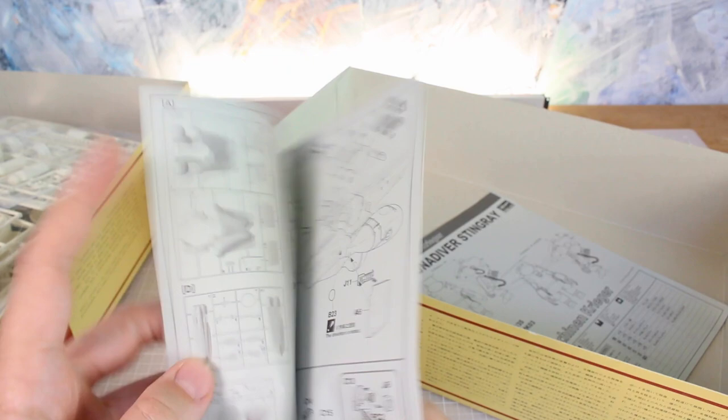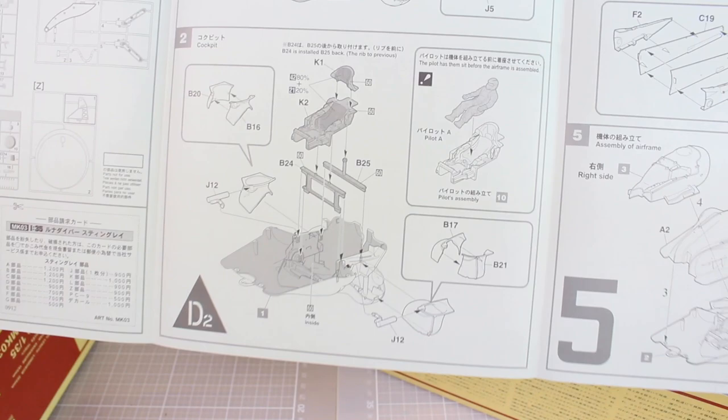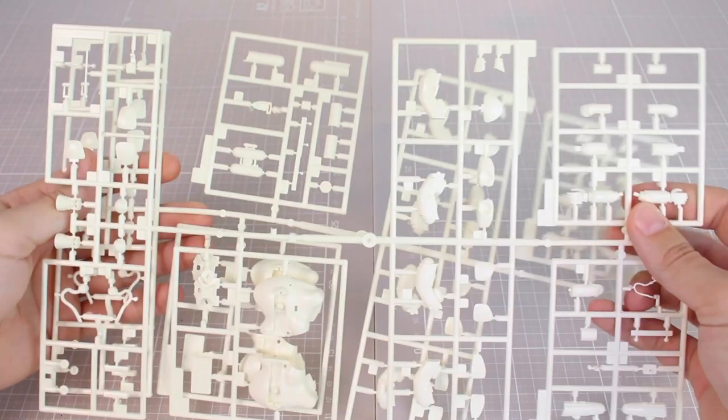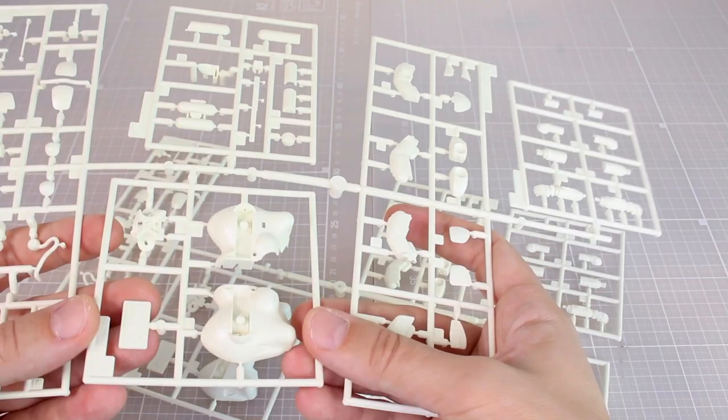We have two different manuals: one for the Luna Diver Stingray and one for the Fireball Prowler kits, with a parts list and construction details. For the prowler, you can make both the same or both different — there are two different ways to build those. For the Luna Diver Stingray itself, there's information on water slide decals, the parts list, and construction. It's a pretty big body for the main section, so I imagine there's a massive hollow space inside with seam lines all around the body.